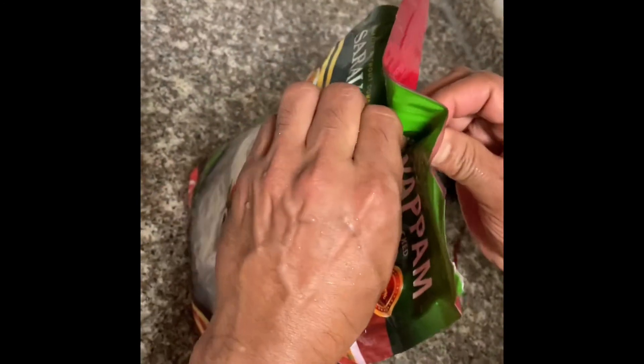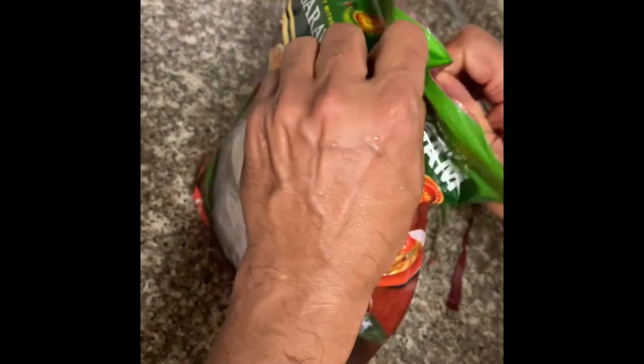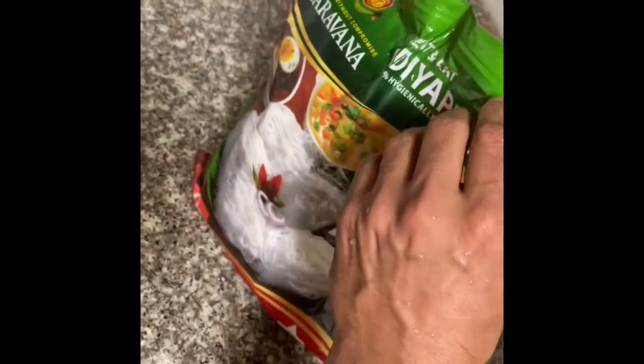You need to open the packet like this — it is the same packet. It is a little bit hard to open today because it was in the fridge. So now we need to cut it. Cut it now because this is going to take a long process. Now it is done. As you can see, it is still here. So you put it like this.